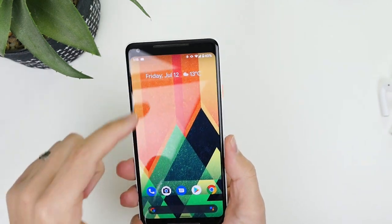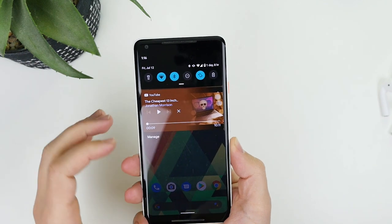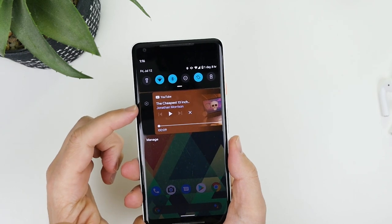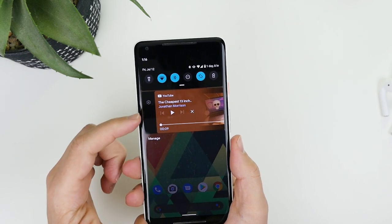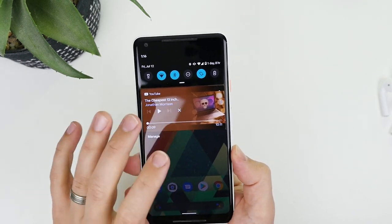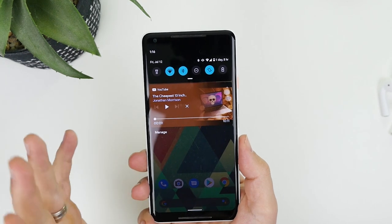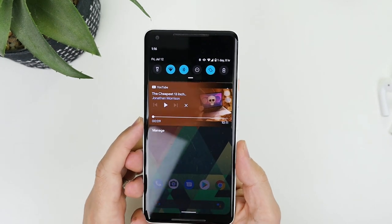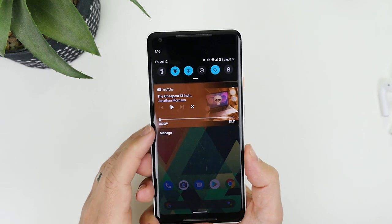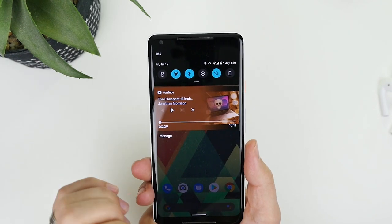With notifications, they've made some changes to the way you can snooze them. In previous betas, when you swiped left you'd get the cog and a snooze notification just below it. Now they've gotten rid of that by default in Beta 5 — you can turn it back on inside Settings, but I'm one of those people that doesn't use snooze so I'm glad they've removed it, and I feel like most people don't really use it either.